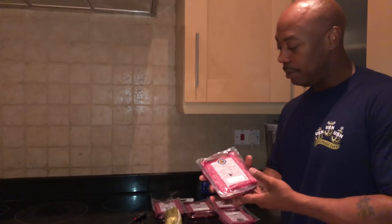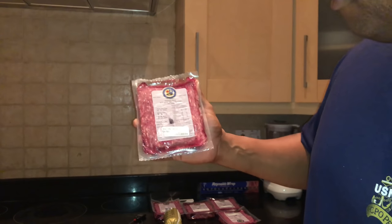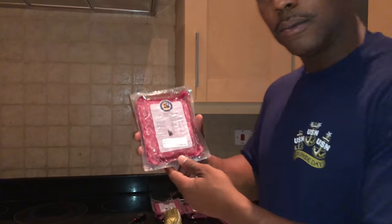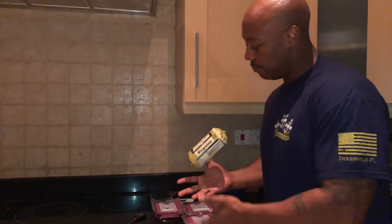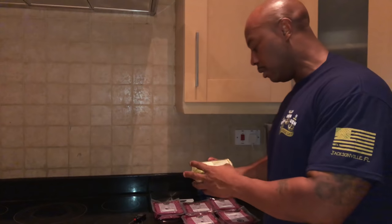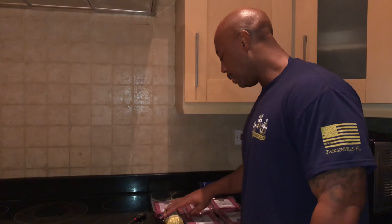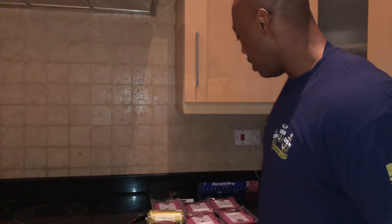I'm going to show y'all the type of ground beef I'm going to use today. This is 93% lean ground beef. You see the price on that — about $5 a pack. Yeah, expensive out here. Then I'm going to throw in some Jimmy Dean's pork sausage to mix it up, give me a little fat in there, give me a little flavor. That's about $7. Prices out here are crazy, y'all.